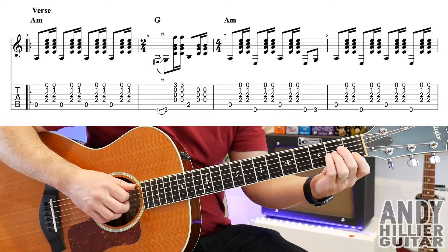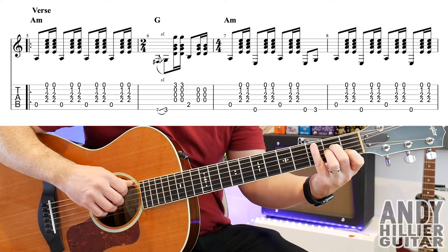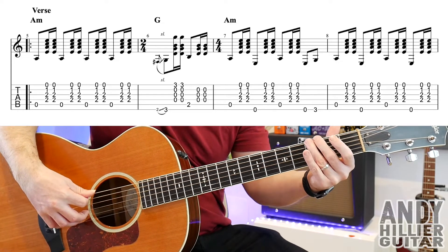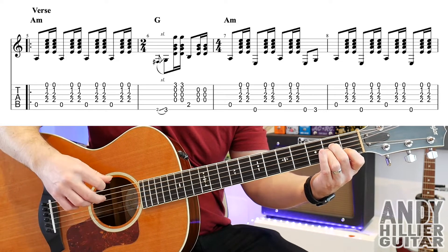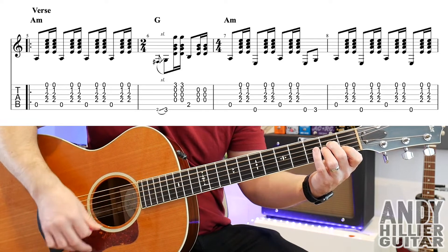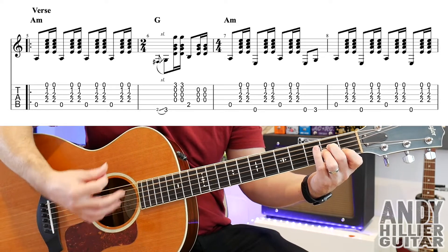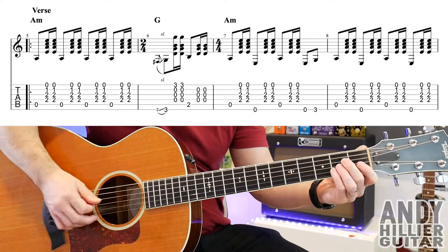And then it goes back to the A minor chord — you're playing the A string, down, up, E string, down, up, A string, down, up, and then E3. Then bar eight is just A string with the A minor chord, E string, A minor, A string, A minor, then E, and A minor. So the whole verse line goes...